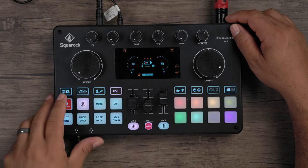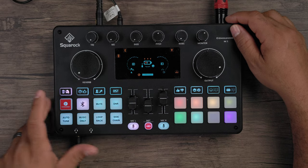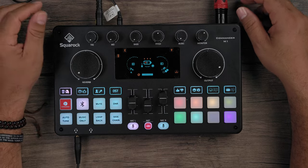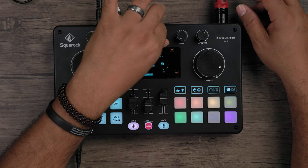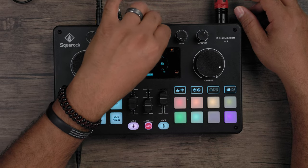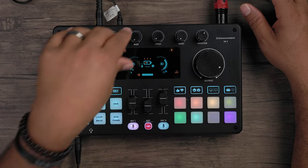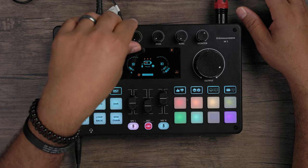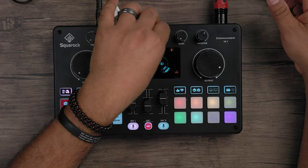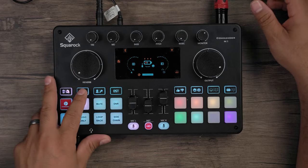Now the cool stuff: vocal manipulation effects. There's a male voice filter and a female voice filter. Pressing cycles through them. With the male filter engaged, you can use the pitch knob to take the voice lower or not so low. Pressing again switches to the female voice filter — you can adjust pitch from high all the way down to a lower register.